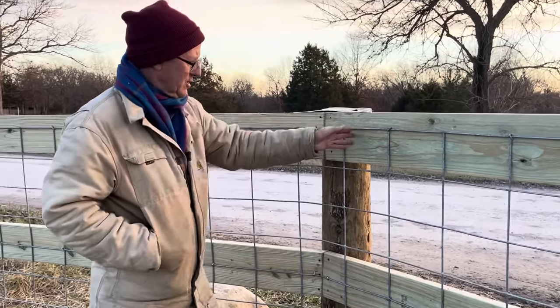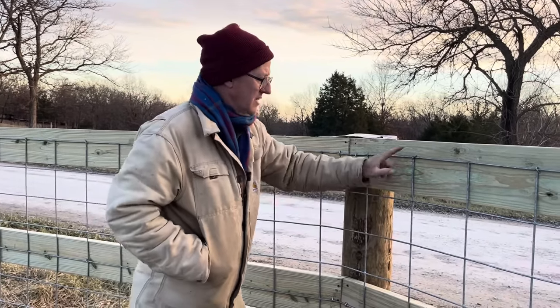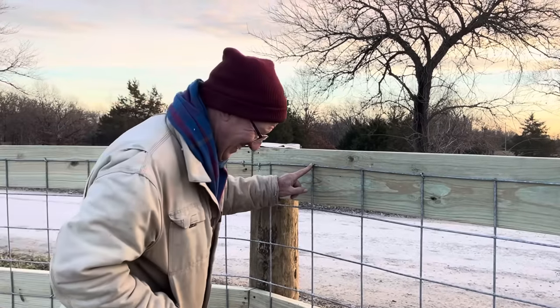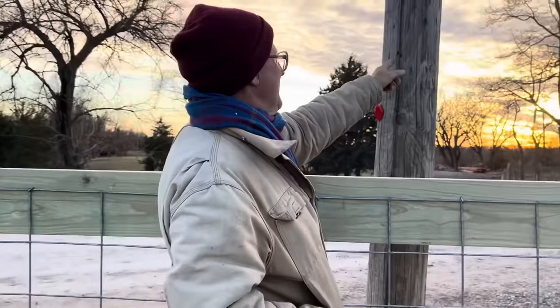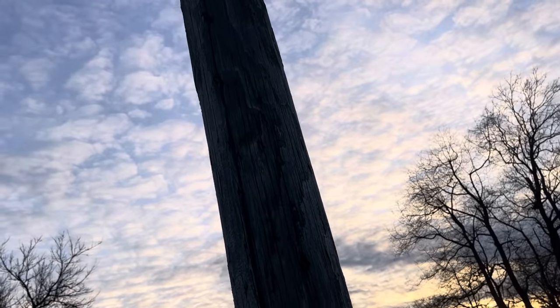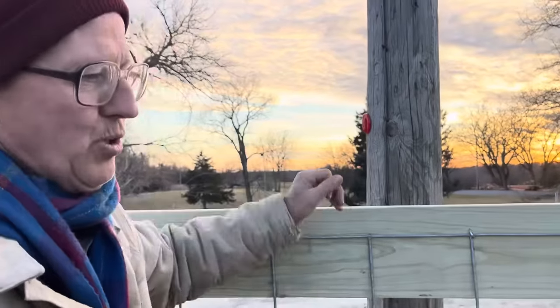We bent the cattle panels and just went right on around the corner. Rather than cutting the cattle panel — that would have made it weaker — this thing is stout. We stapled every other section — every other panel, we put a staple in it. And we bought these cool staples with barbs on them. They sell a smooth staple, but these have got barbs. When you drive them in, those barbs keep them from coming out. Right over there — look at that utility pole. Half the staples are almost coming out. If they'd have used barbed staples, those staples wouldn't come out.